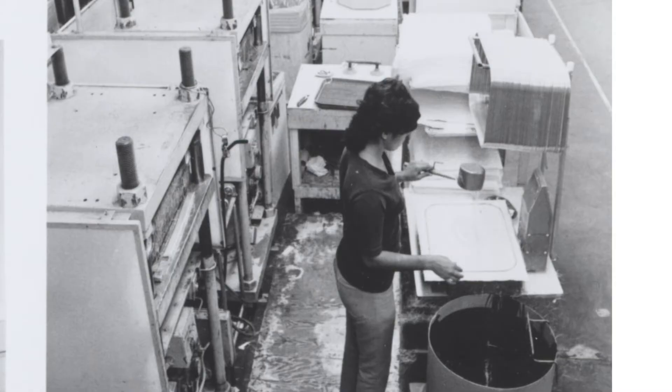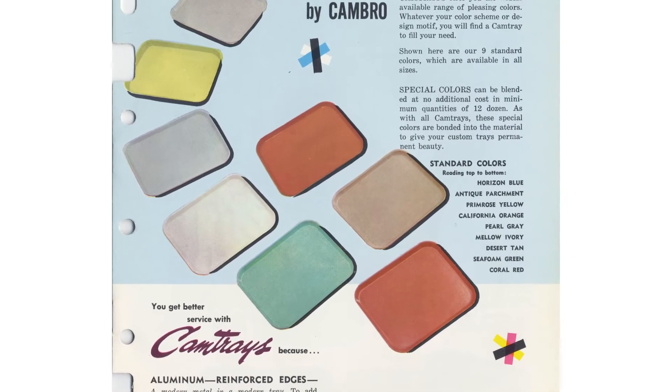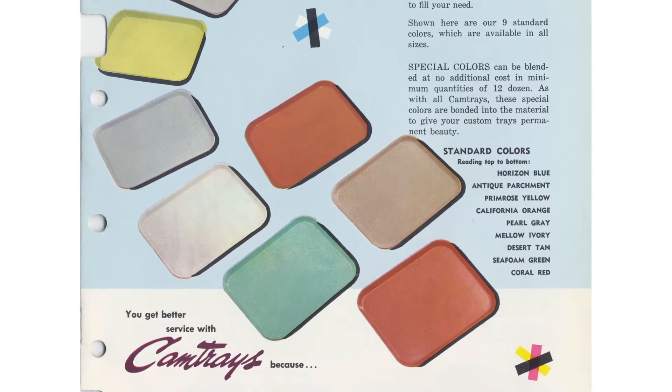Our first customer was American Hospital Supply, and they had been asking for a tray that was better than what was currently on the market, which was either metal, paper, or paper laminated — none of which were very ideal for hospital patient service because they were either too heavy, or weren't cleanable.